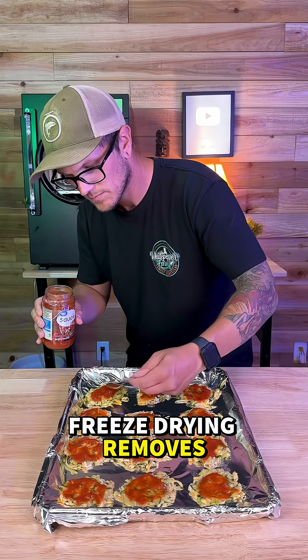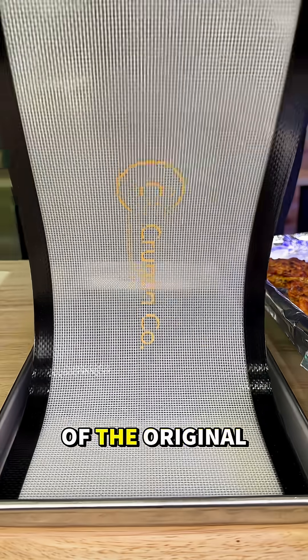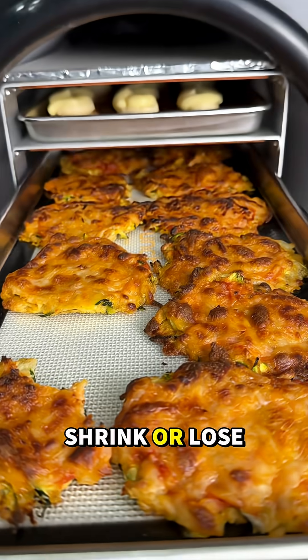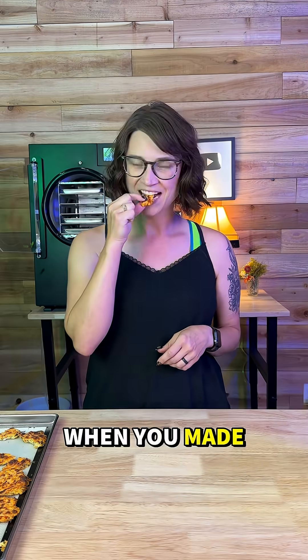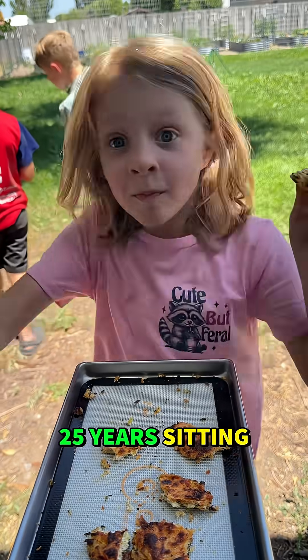So why is that so special? Freeze drying removes up to 99% of the water from food while keeping as much as 97% of the original nutrition. The food doesn't shrink or lose its shape — it looks just like it did when you made it. It tastes like it did the day it went in, and it can last up to 25 years sitting on the shelf.